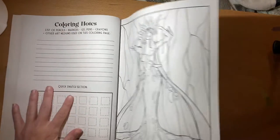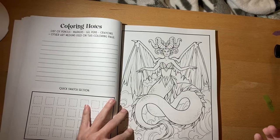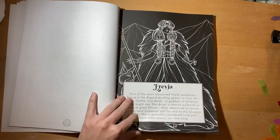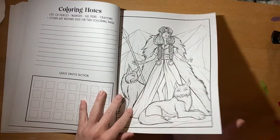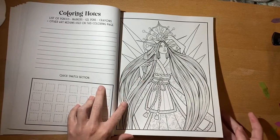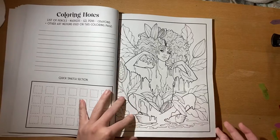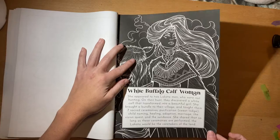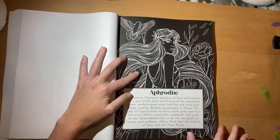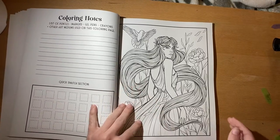On every single page you get that notes section so you can put what mediums you used, which is cool. I love this one. Sorry guys, I keep shifting the camera but it's moving on me. You guys, I was literally so excited when they said they were sending me some of their books. Aphrodite — so pretty.